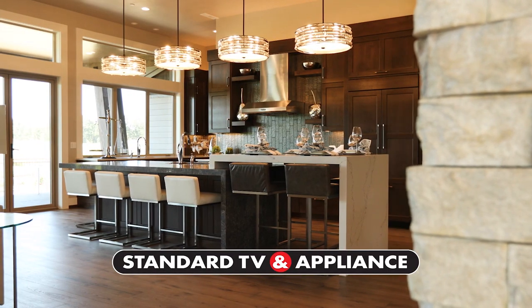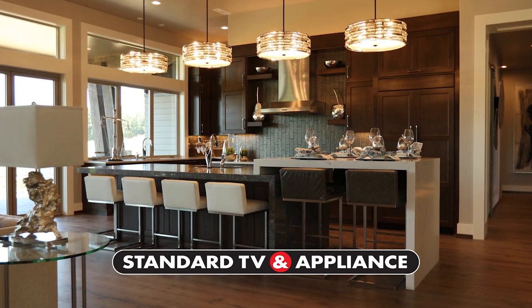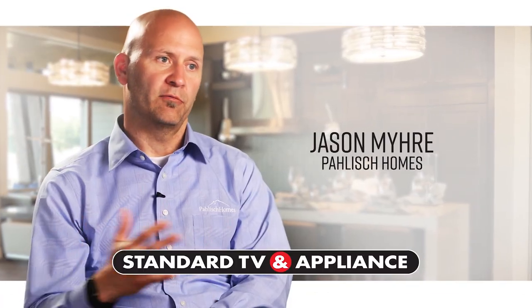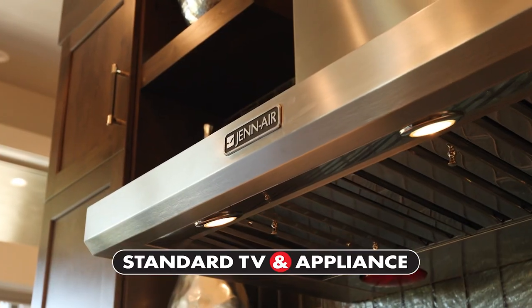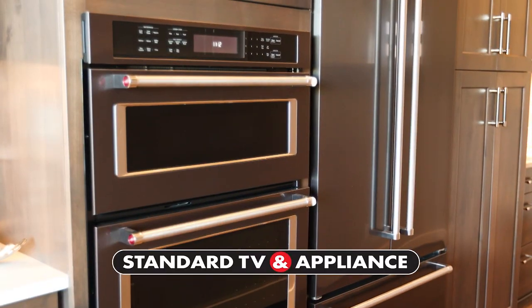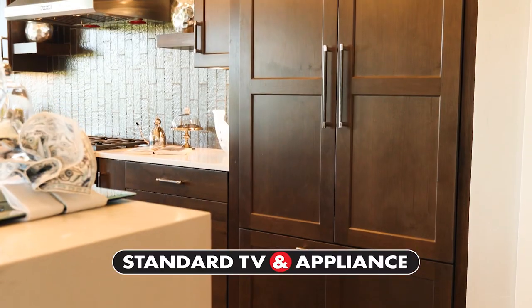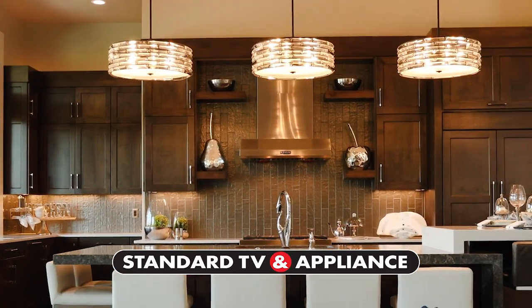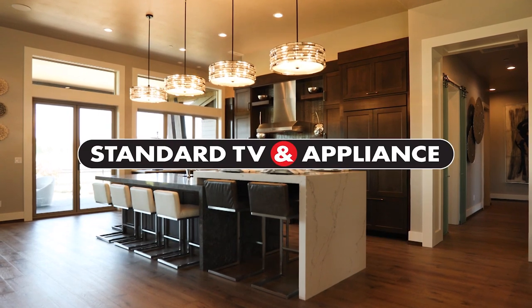Why do the finest builders shop at Standard TV and Appliance? We've been partners with Standard for years — they really align with our mission to provide the best quality customer service and customer care. Without that, I don't think our relationship would have lasted this long. Standard can make your dream kitchen a reality. Setting the standard since 1947 — Standard TV and Appliance.